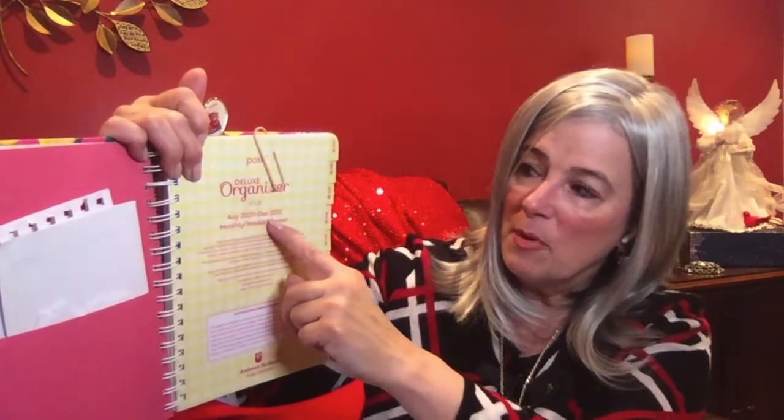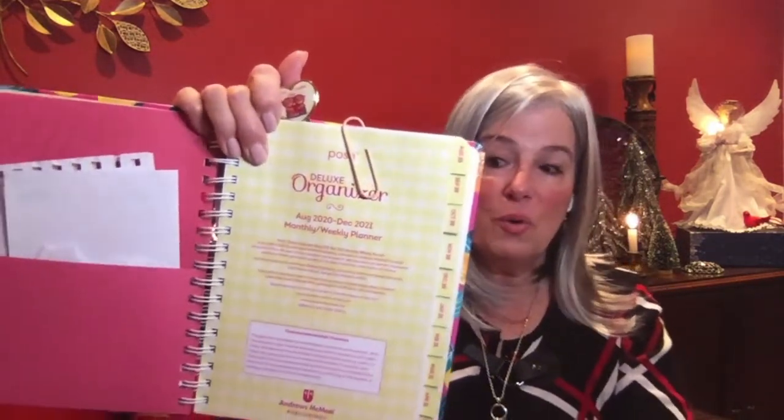Down in the front you have your pocket where you could put important things — there are two pockets. The name of the product is the Posh Deluxe Organizer. This one is August 2020 to December 2021, so you get five months plus the next year. What I will do is in July I will order it from Amazon — it'll be all ready for me in August. I love it, I absolutely love this thing. I discovered it last year and I use it all the time.